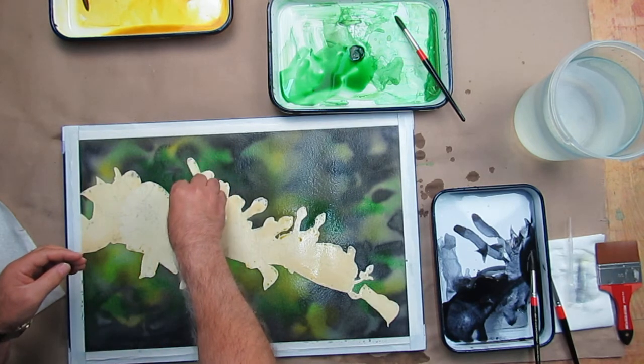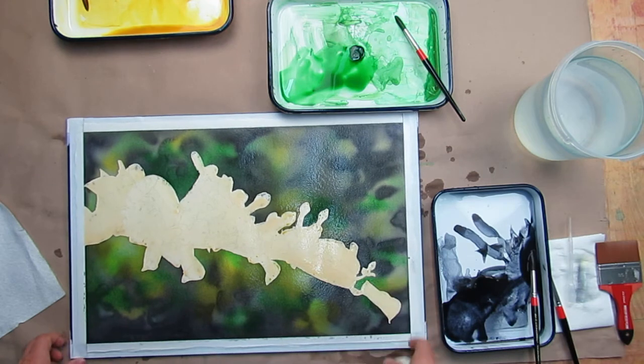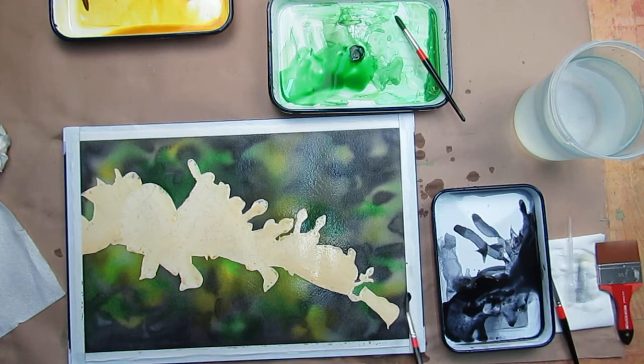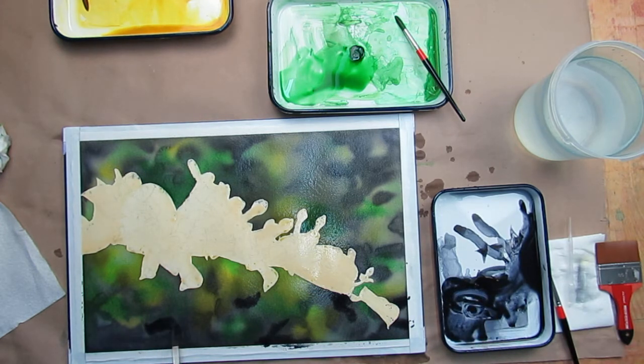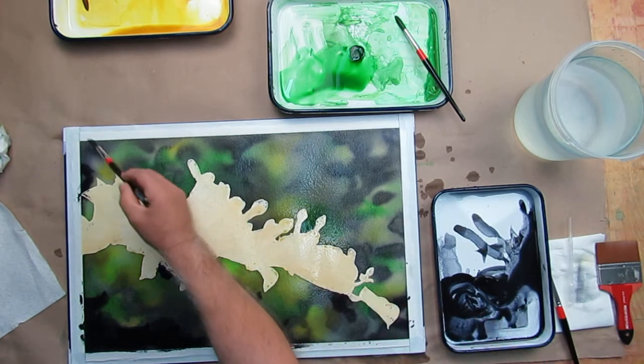I want to wick up a little bit of excess right in here. I've got valleys and mountains because the paper, when wet, it's just going to swell. Now with my dark, which is a neutral tint, I'm going to go ahead and put some of the darks in. See how I keep loading my brush, mushing it around, and putting that down on the wet paper. And I'm moving quickly.